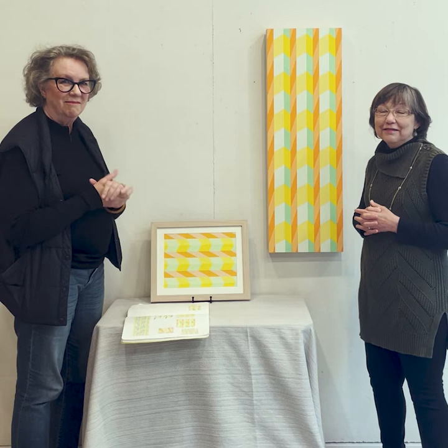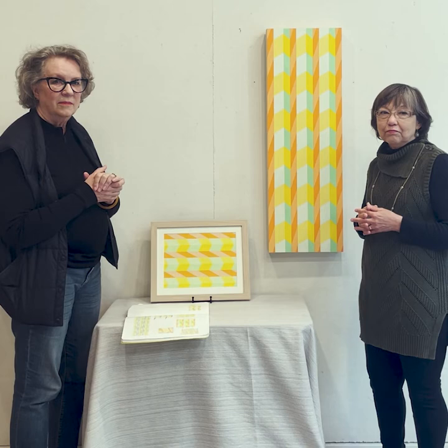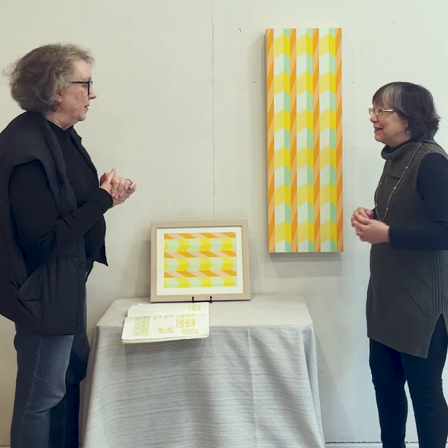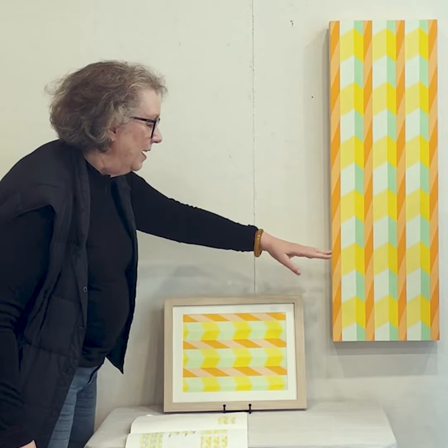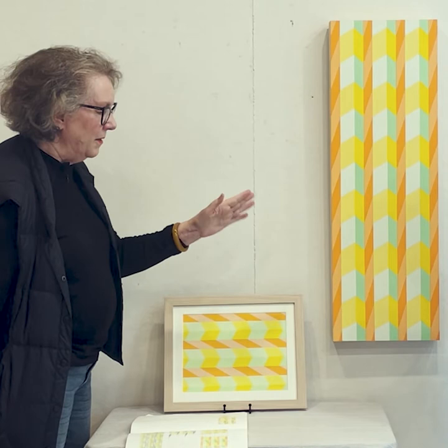I'm wondering what that process looks like for you, because taping is a process we're familiar with in concept but we don't always think about how it actually gets enacted on a complex piece. I do measure everything in pencil before I get started. The first thing I had to work out was how big I wanted these columns — I call them columns because sometimes I think in architectural terms.